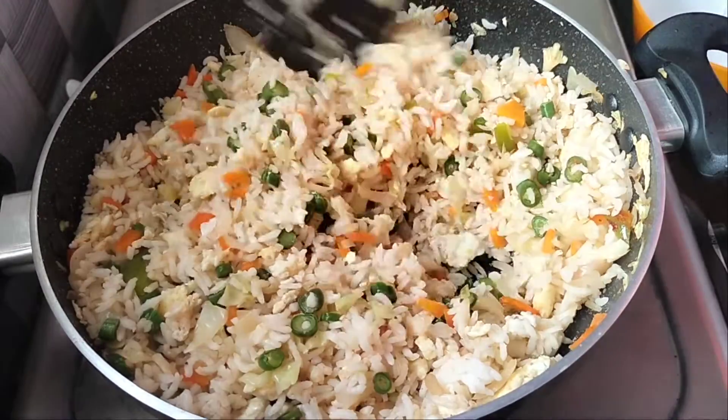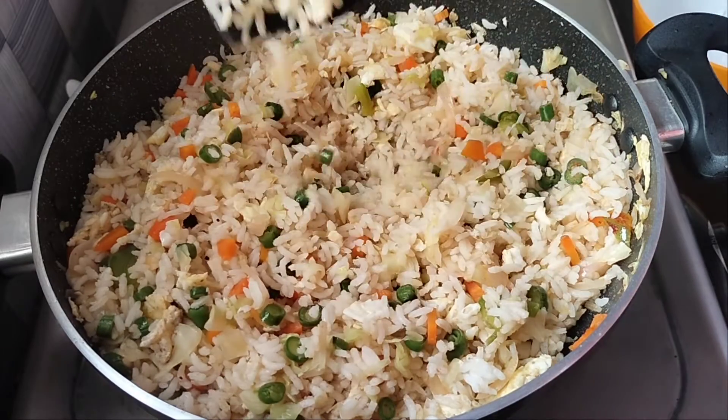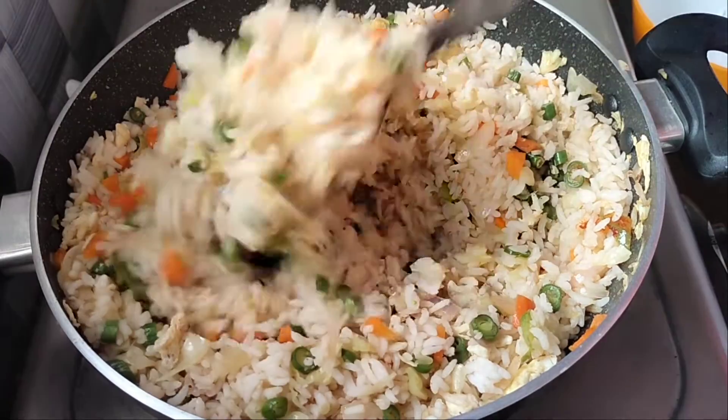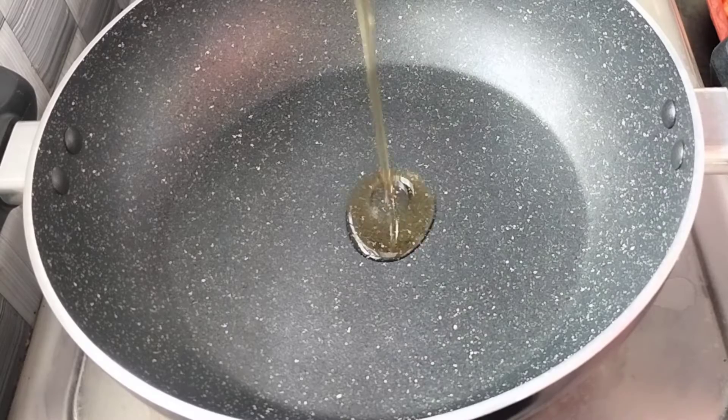Hi Friends! Welcome to Nisha Recipes Tamil! In our channel, let's try a fried rice recipe. We are ready for a lunch box recipe. We are ready for a meal.